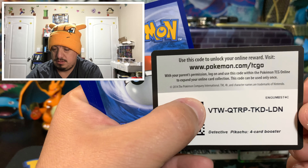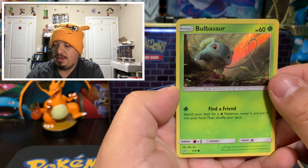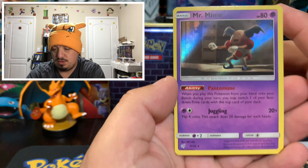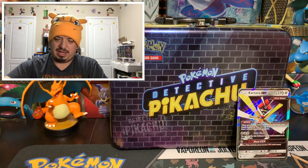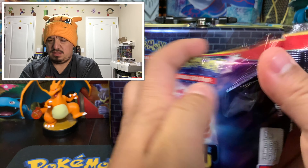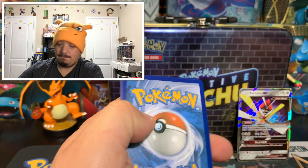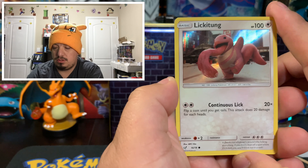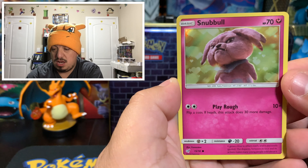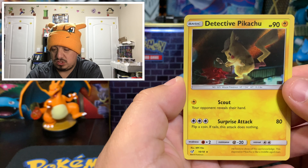Here is the code card. Here is Charmander — awesome Charmander. I think I'm gonna put those Charmanders in my binder, because that Charmander looks cool. Licky Tongue, and another Mr. Mime — rare holographic. Out of all these packs, do you think I already completed the 18-card set? Maybe that'd be cool if I finished it out. We have Licky Tongue and we did get a shiny Licky Tongue in Pokemon Let's Go! A Snubbull, Jigglypuff, and a Detective Pikachu — Surprise Attack.